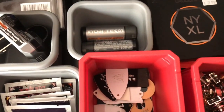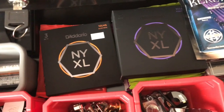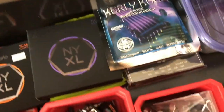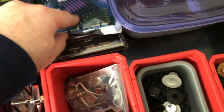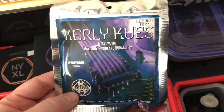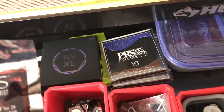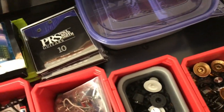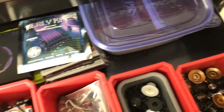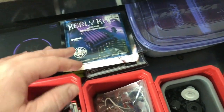Rechargeable batteries for my string winder. I keep my strings in here — 99% of the time I'm using NYXLs, though there are some Ernie Balls in there that I don't really use anymore. Somebody actually sent me these strings called Curly Cues — never heard of them, they're 12 to 54 gauge, so not sure when I'll use those. There are also some PRS strings that PRS sent me a long time ago. I'll usually throw those on a guitar if I'm going to sell or trade it.